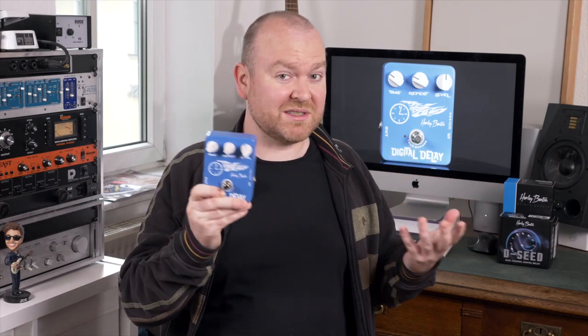Otherwise, this pedal — there's nothing special about it, it does what it's supposed to do. If you just want to get started and try out a delay for bass, go for it and have fun.